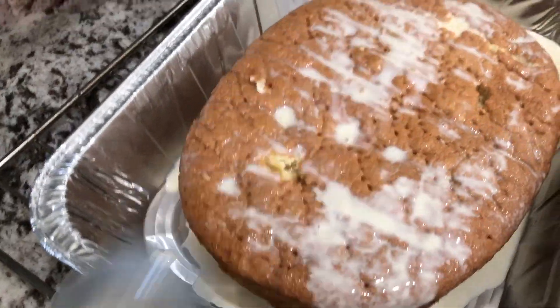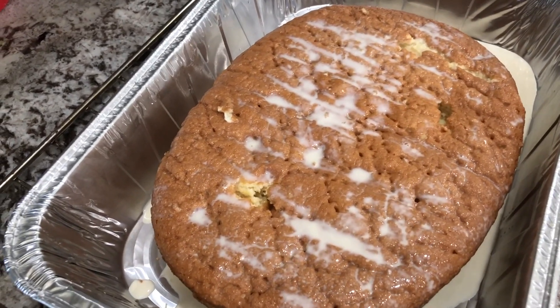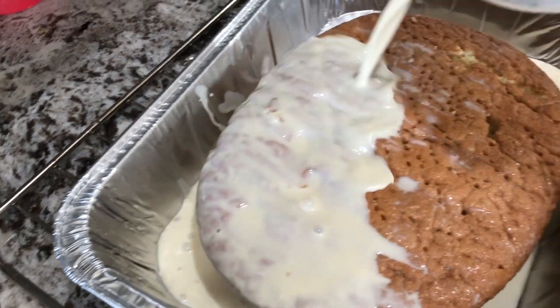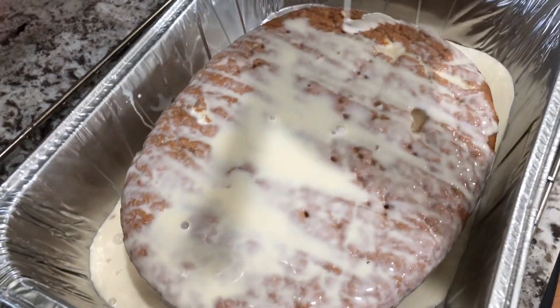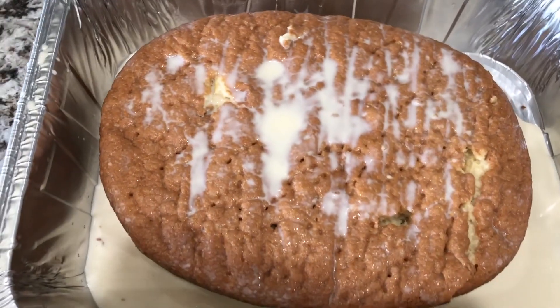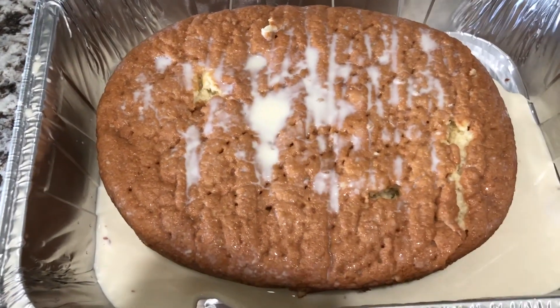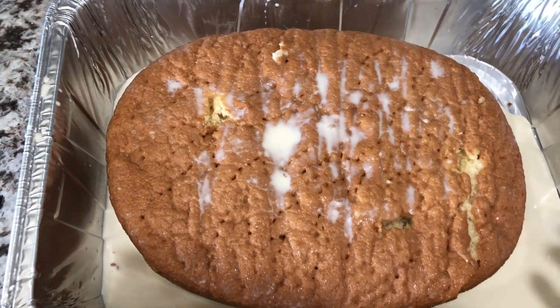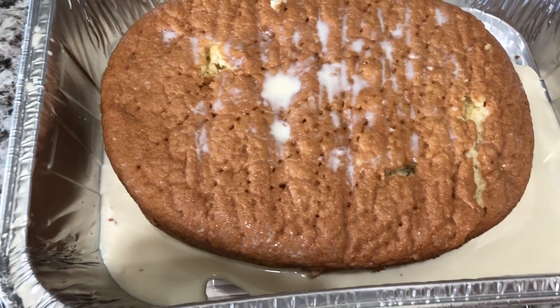This is a Mexican dessert — Tres Leches cheesecake. I will put it in the bowl. We will make this cake soak for half an hour.